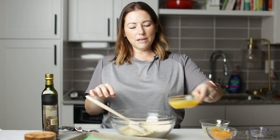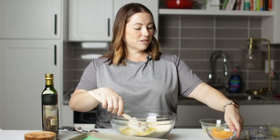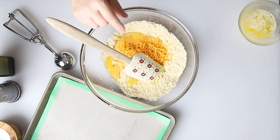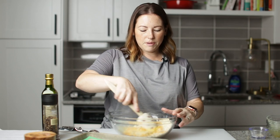We're going to add in two beaten eggs. This is just a really simple, basic keto cheddar biscuit recipe — it's so delicious. I'm going to add a half a cup of shredded cheddar cheese and a quarter of a cup of melted butter. So that's all for our biscuit recipe.